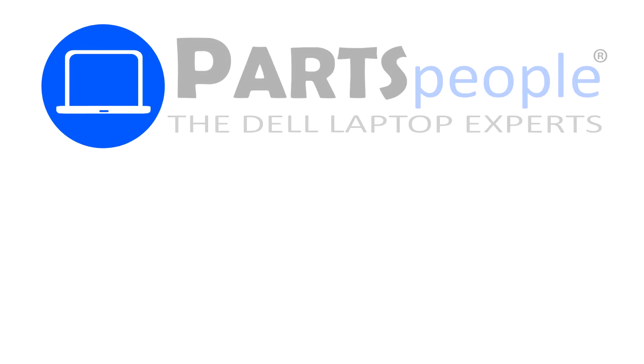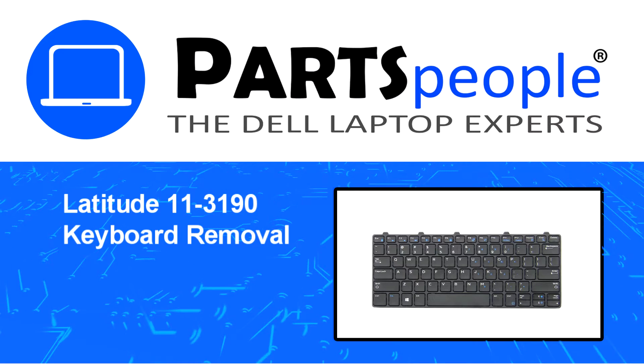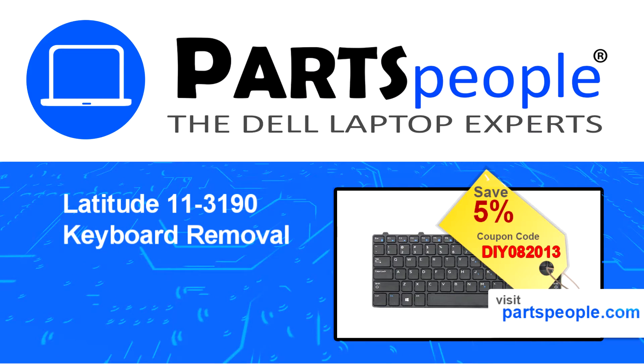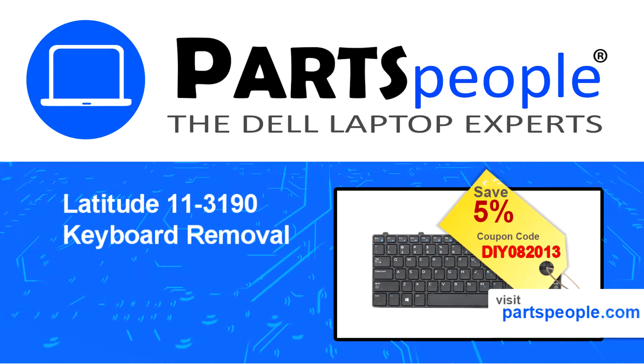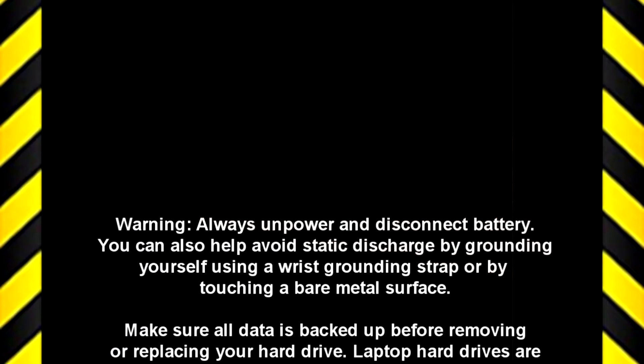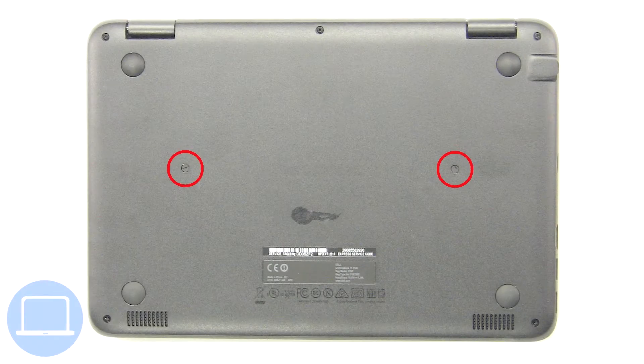Hey, what's up? This is Ricardo at Parts People. In this video, we'll outline the steps for completing a part replacement on your Dell PC. Visit our website and use this coupon for a five percent off discount.